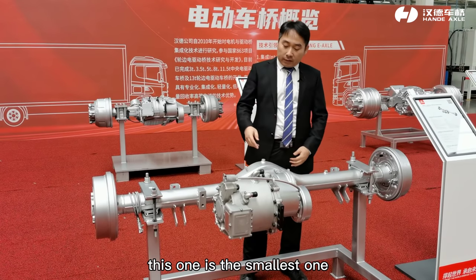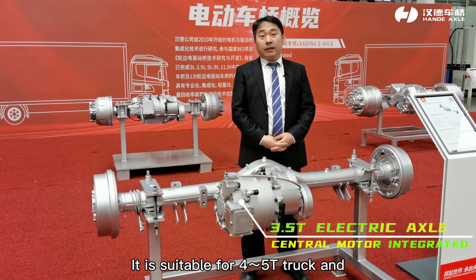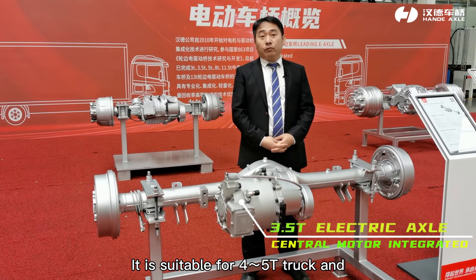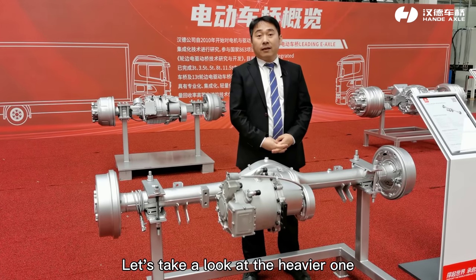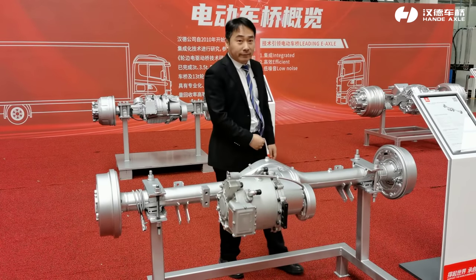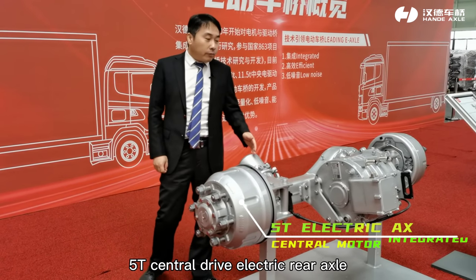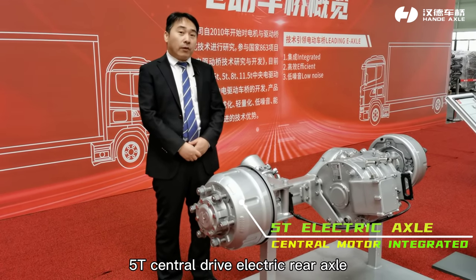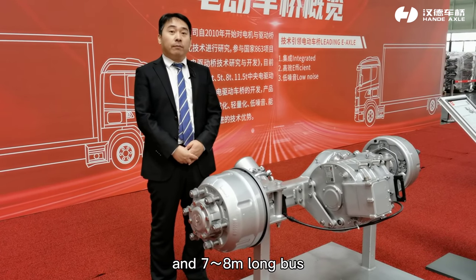The smallest one has a loading capacity of 3.5 tons, suitable for 4 to 5-ton trucks and 5 to 6-meter-long buses. The next is a 5-ton central drive electric rear axle, ideal for 6 to 9-ton trucks and 7 to 8-meter-long buses.